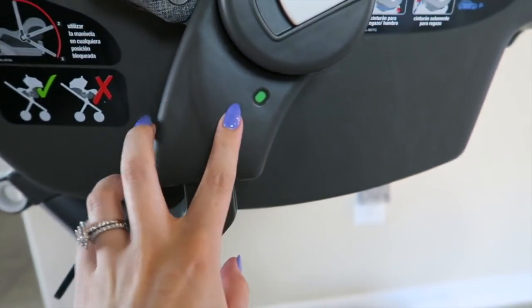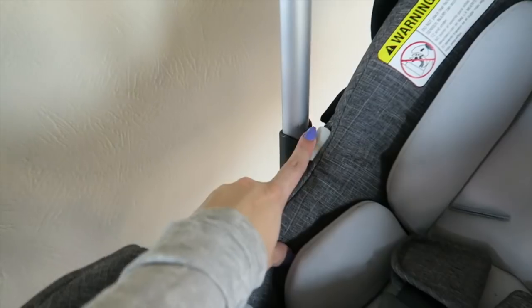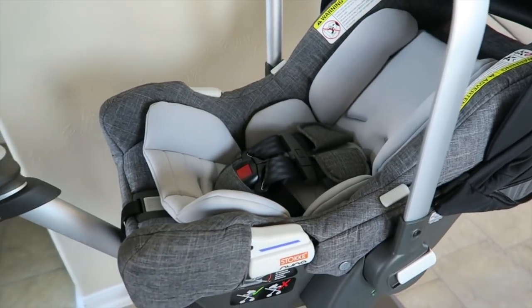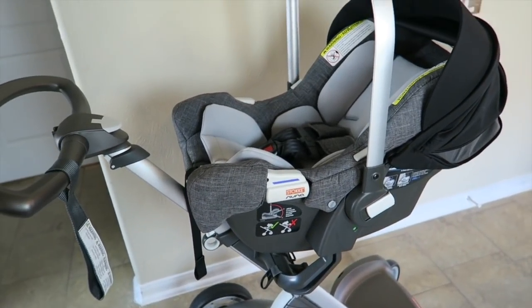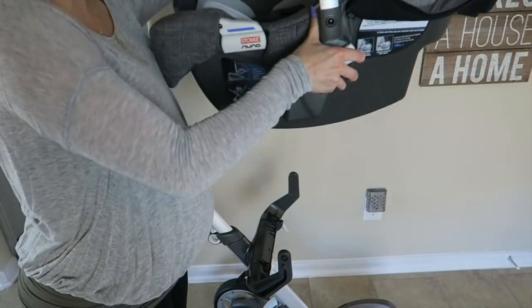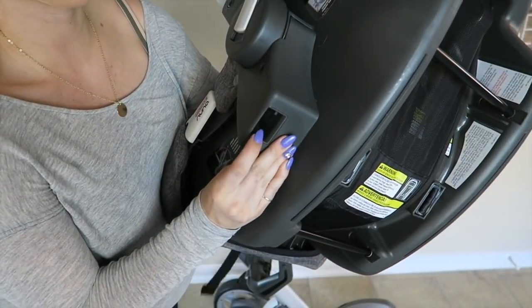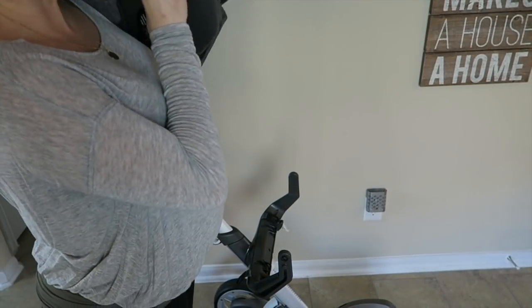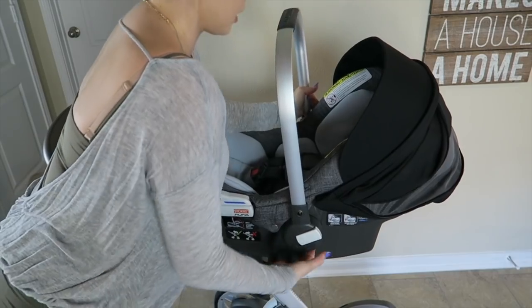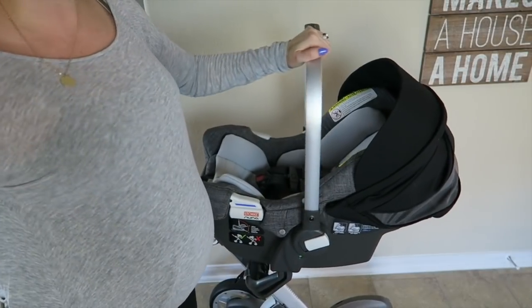When you're ready to take this car seat off the Stokke system, you'll use both hands and push this button on one side and this button on the other side, using your thumb to push down, and just pull the car seat straight off — it'll unlock for you. When you're ready to put it back on, there are little holes in the bottom and two levers that slide right on very easily. Make sure it's in correctly, and as soon as you see it turn green, it's in there secure.